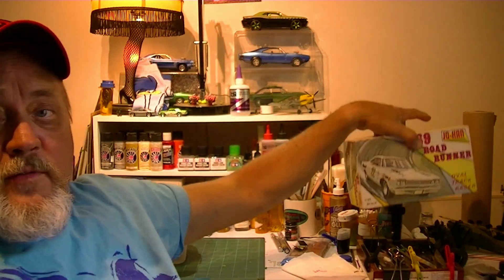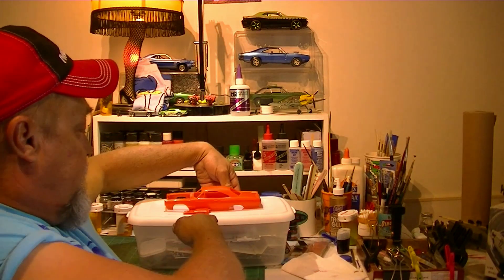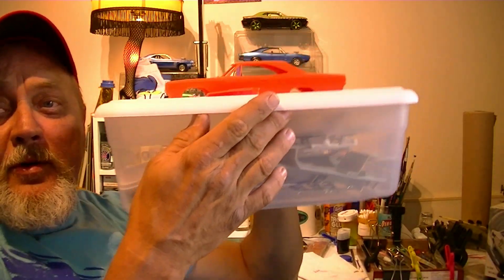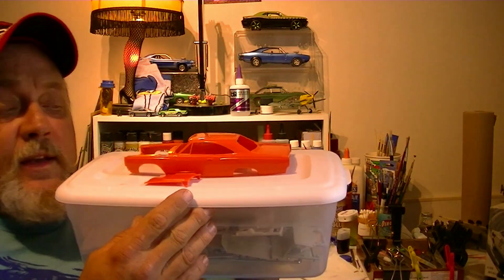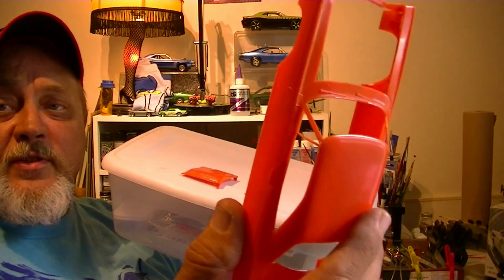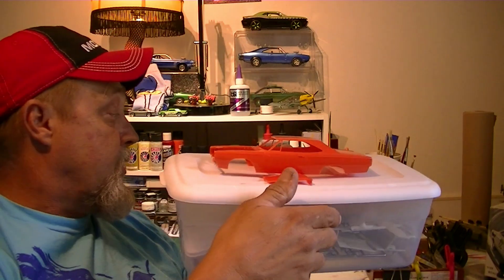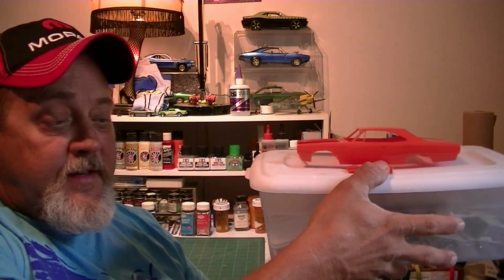Anyway guys, I've rambled on enough. I'll be doing some — I've been gathering up parts for the kit. I can keep them all in these plastic shoeboxes, my project parts and stuff. These models come in various colors — I picked them up off eBay, catch them every once in a while, get them for about 50 or 60 bucks if you're lucky.